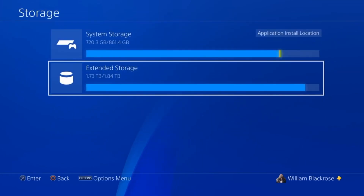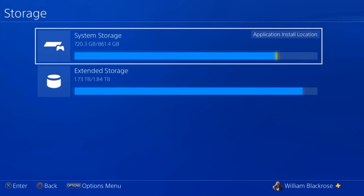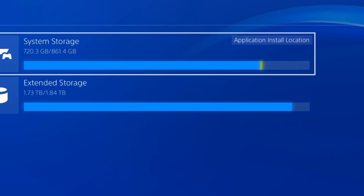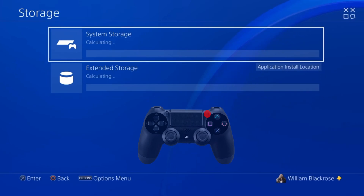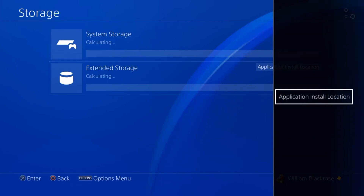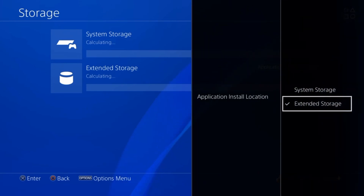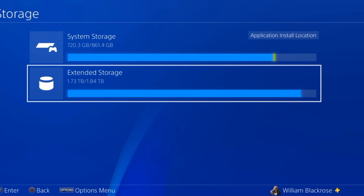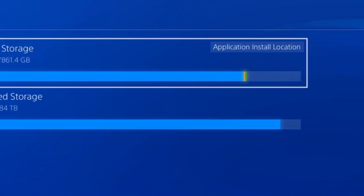This will show you where your files are stored and how much space you have available. Application and Store Location will appear underneath the drive that your files are currently being saved to. To change this, go to any of your installed drives, press the Select button on your controller and click on Application Install Location. Now select the drive you want your games to be downloaded to. Application Install Location should now appear in the top right-hand corner of the drive you selected.